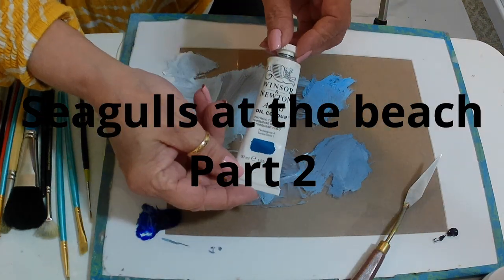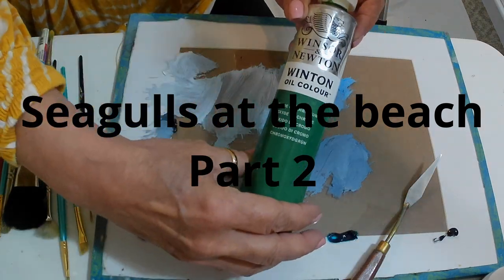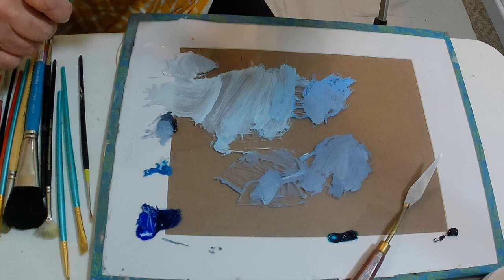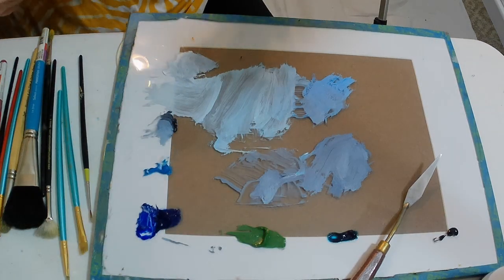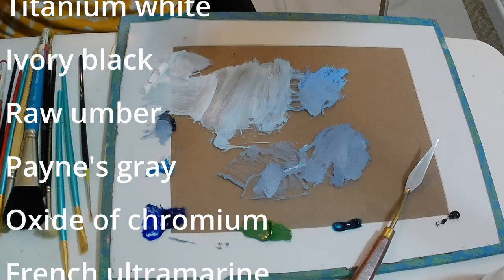Hey y'all, welcome back and welcome to my new viewers. Let's get this party started. The colors will be scrolling in just a second here — this is part two of Seagulls at the Beach.